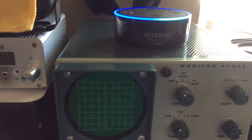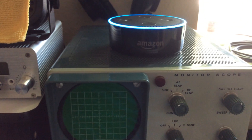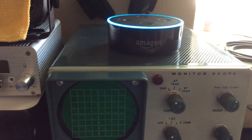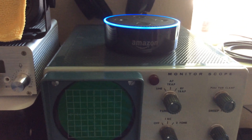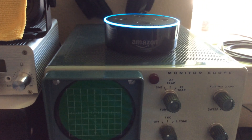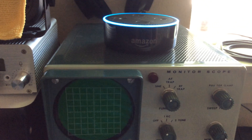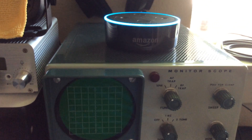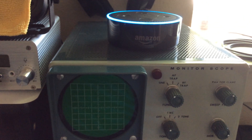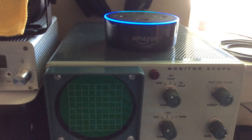Alexa, ask propagation report for band status. [Alexa responds:] Here is the propagation report from N0MBH from Wednesday, May 2nd, 2018 at 12 AM. Today expect 80 and 40 meters to be fair, 30 and 20 meters to be poor, 17 and 15 meters to be poor, and 12 and 10 meters to be poor. Tonight expect 80 and 40 meters to be good, 30 and 20 meters to be poor, 17 and 15 meters to be poor, and 12 and 10 meters to be poor.